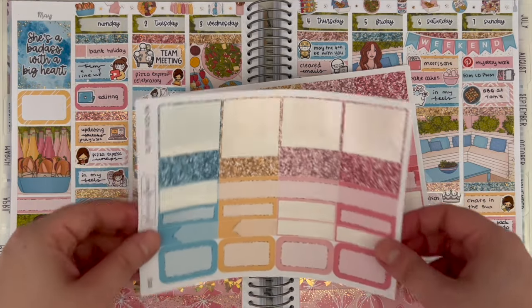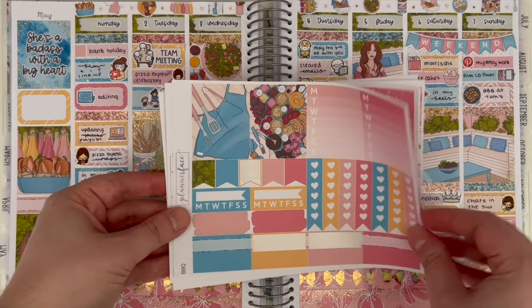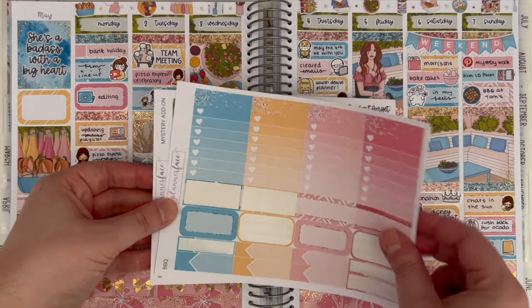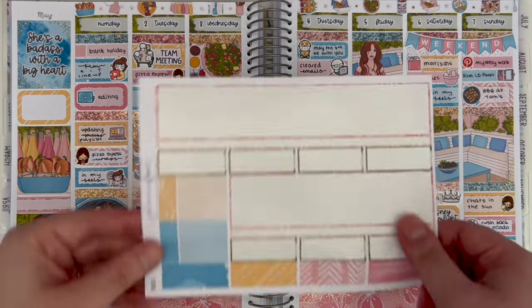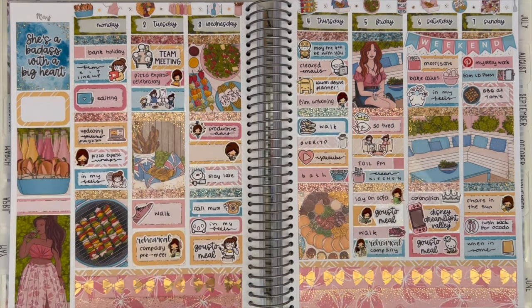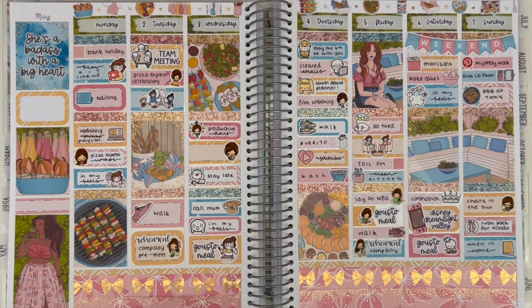That is it for this week's plan with me! I really hope you enjoyed it. If you did, I'd really appreciate a like, and if you haven't already, I'd love it if you'd subscribe. In the description I'll have links to all the shops featured — well, my favorite shops — as well as my Goodreads and Instagram. There are loads of extras for this kit that will go into my leftovers album. Otherwise, I'll see you in my next video, bye!